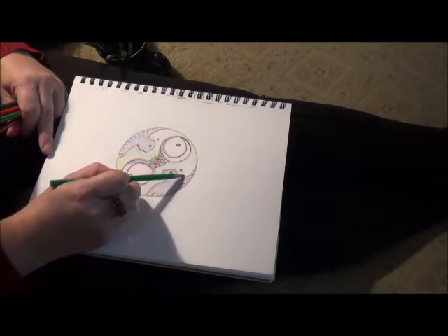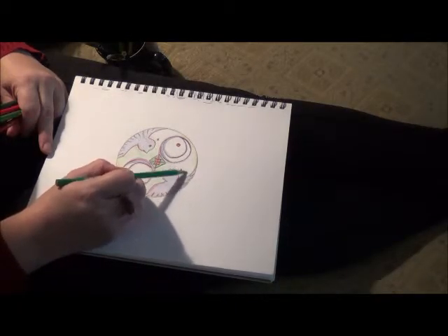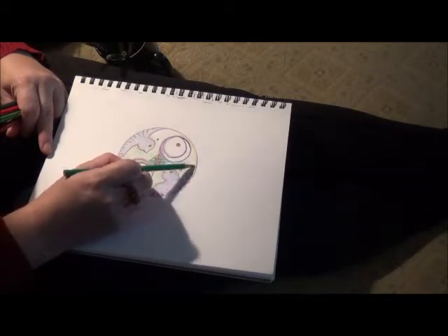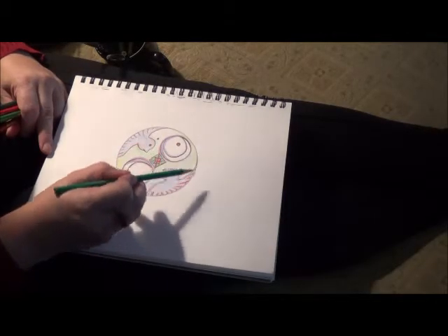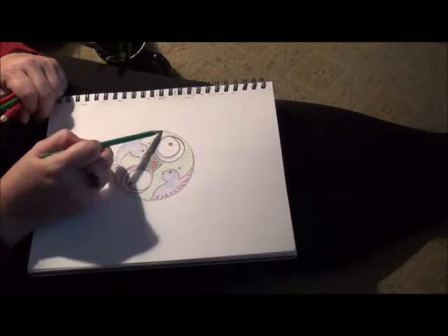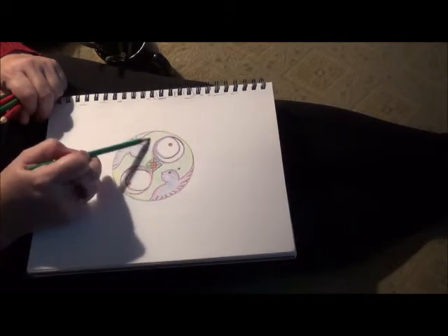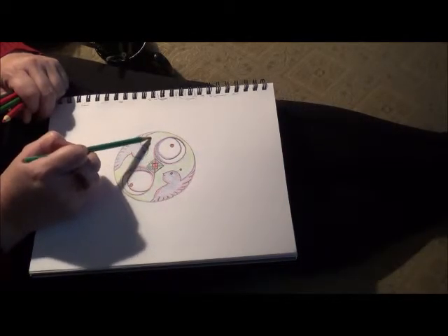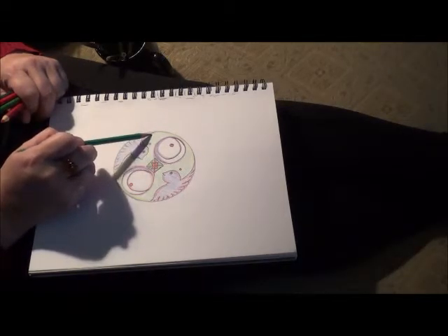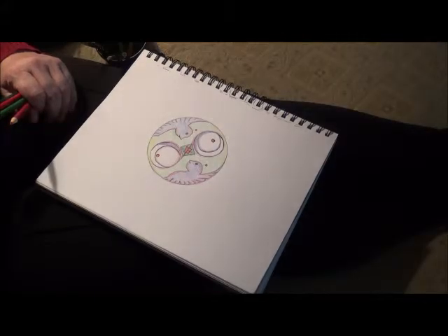There's a little mark right there that you don't have on yours, but I don't worry about it — it was a pen mark, and I couldn't erase it, so there it is, and it's okay. I'm going to go over this color, but that's a nice base. I don't want my colors muddy, so I'm being careful and I'm going around these little pink dots, because I want them to maintain their color. That's looking good so far.